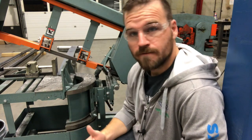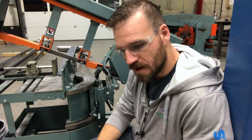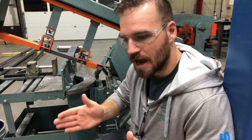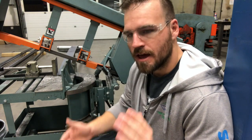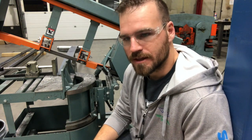First things first, I'm going to cut the 45 on that plate first, mainly because if I cut the 45, then I can measure off the tip of the 45 back to the 90-degree section that I need to cut. It's a lot easier to measure off that 90-degree cut rather than that 45.